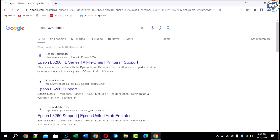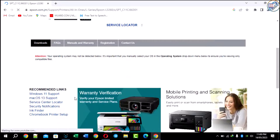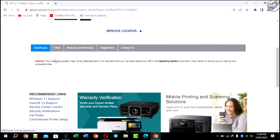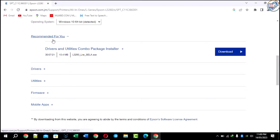From the search results, click on the official Epson support page for the L3260 printer. Select your operating system from the drop-down menu and click on Download next to the printer driver.